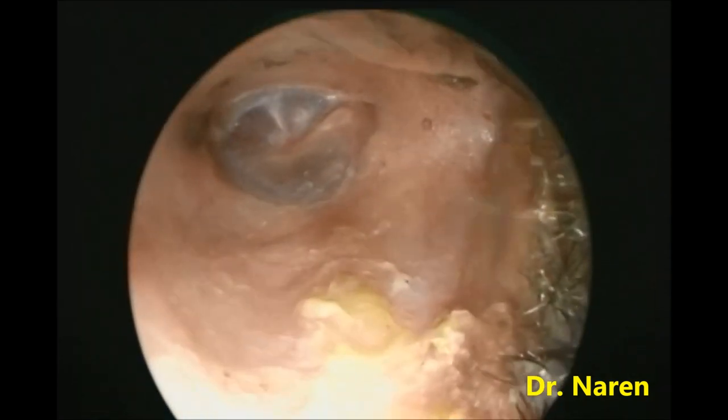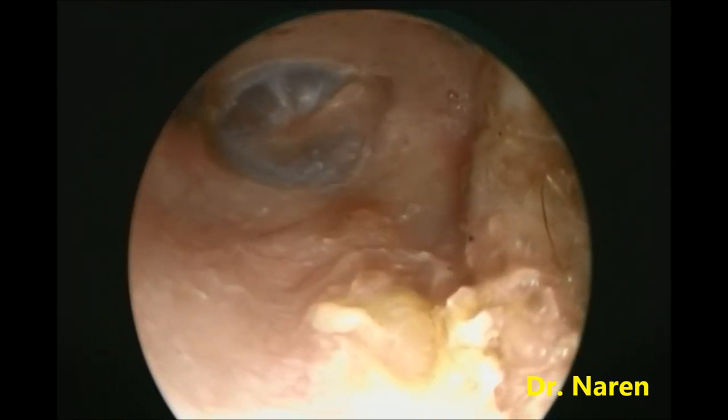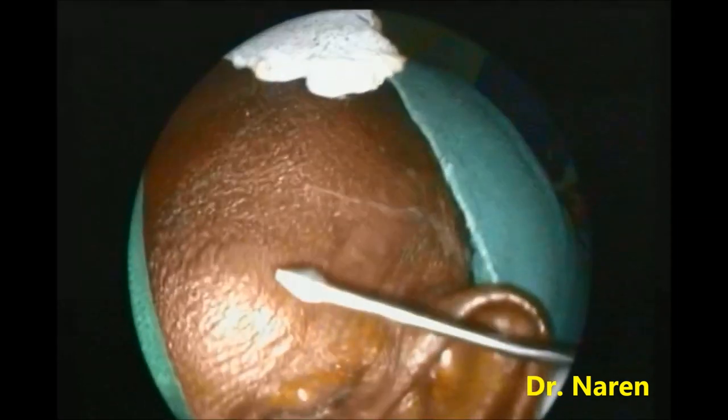The infiltration is being done, and a single point of infiltration is sufficient for this type of case. The infiltration used is a mixture of xylocaine and lignocaine along with adrenaline. You can see the infiltration being given.